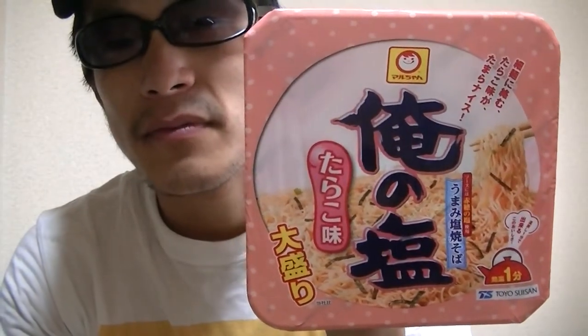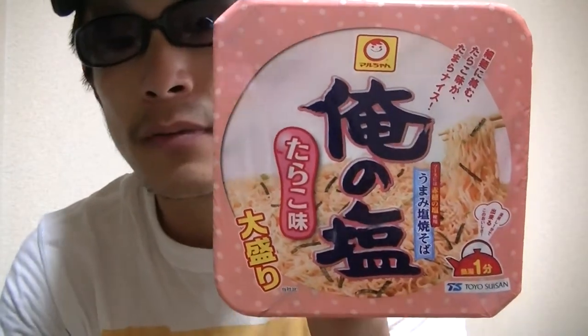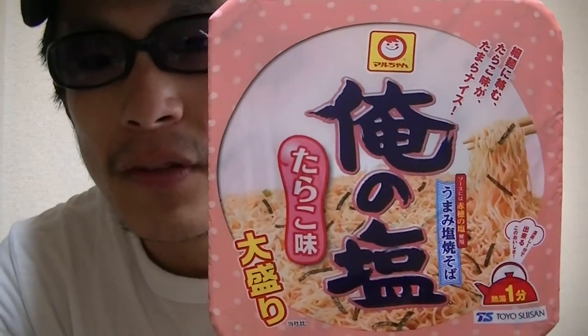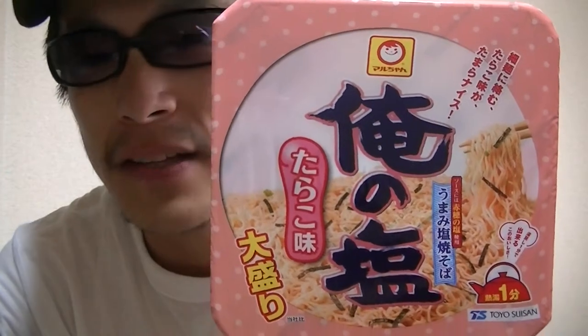In this video, I'm gonna show you guys this Japanese instant fried noodle cup — Cardo all flavor. Cardo all sounds really great, huh?